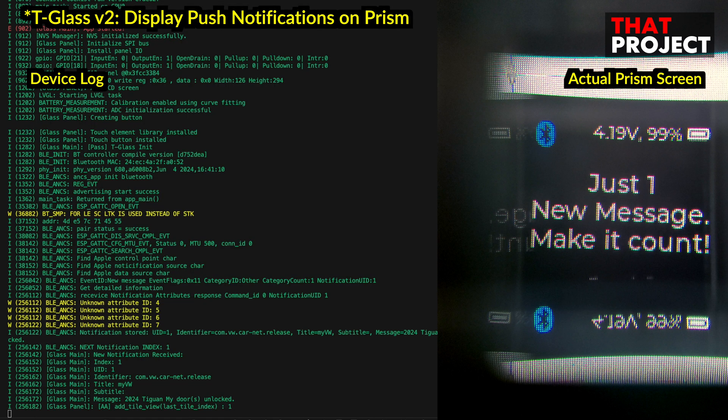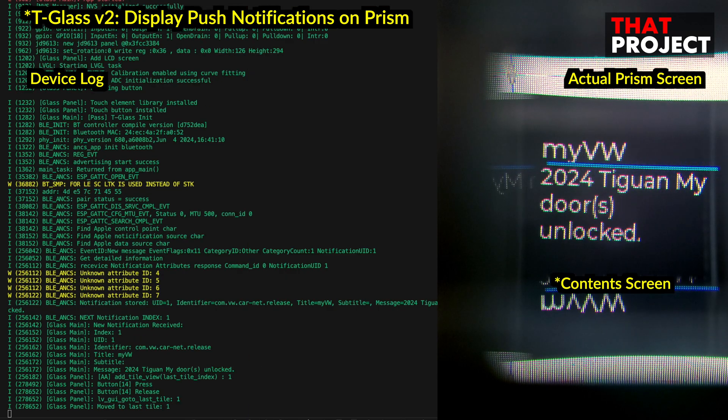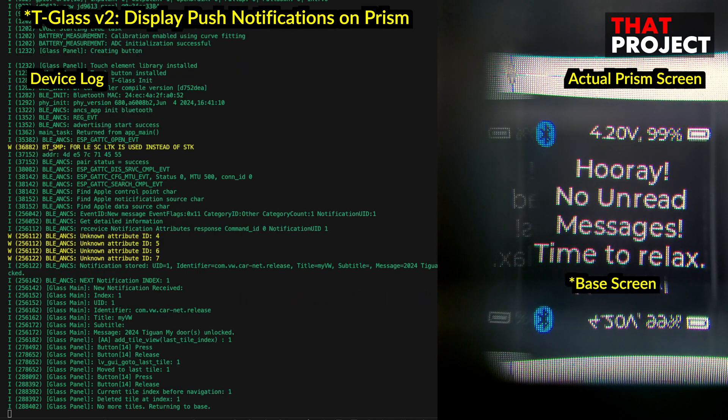The next action is to check the contents of the notification. For this, I implemented an action for the touch button on the right side of the device to move to the next page. Now I can check the contents of the notification. And if I touch it again, if there is a next notification, it will go to that screen. And if I have checked all the messages, it will go back to the base screen. That's all — it's a very simple notification check application.